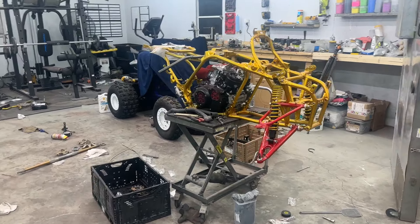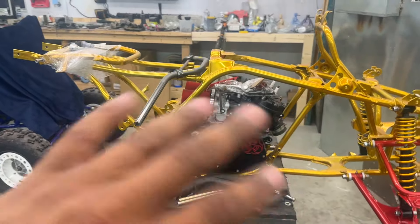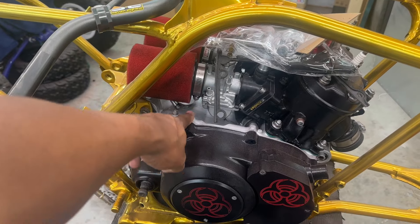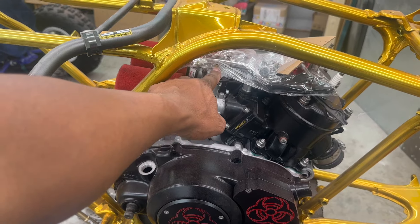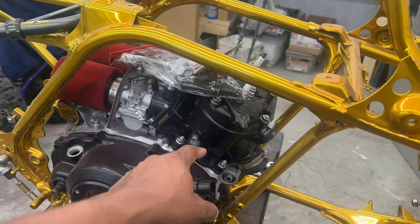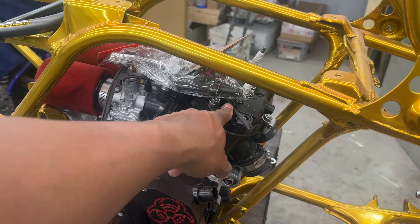It looks a little bit of a mess right now, but that's cool. We have our motor just placed in here. What we have is a stock rebuilt Yamaha Banshee motor. The cases have been Cerakoted with the glacier silver, same as the carbs. The carbs are 28mm Keihins. We have the stock covers and 64 millimeter pistons. The head is stock but it is shaved to bump up the compression.